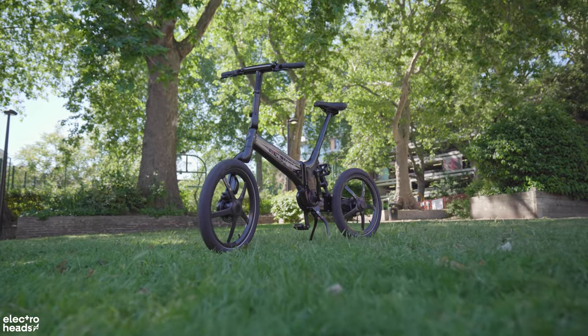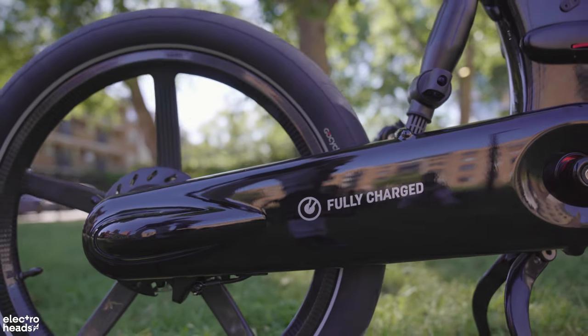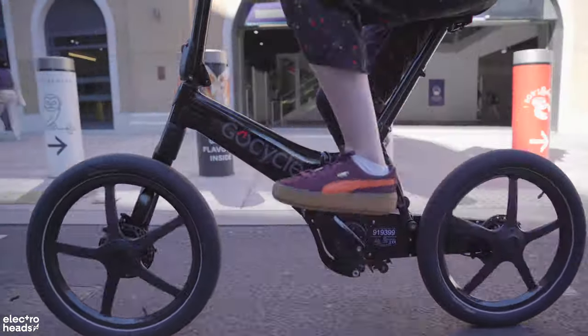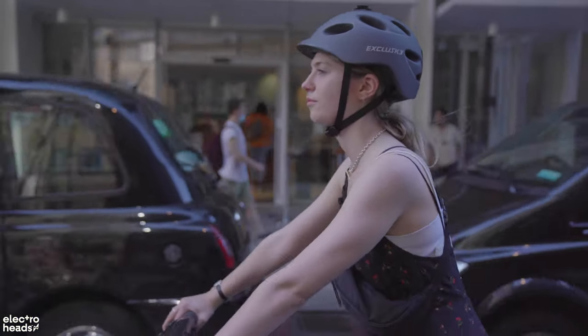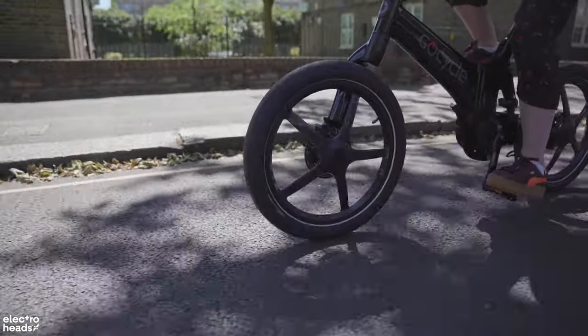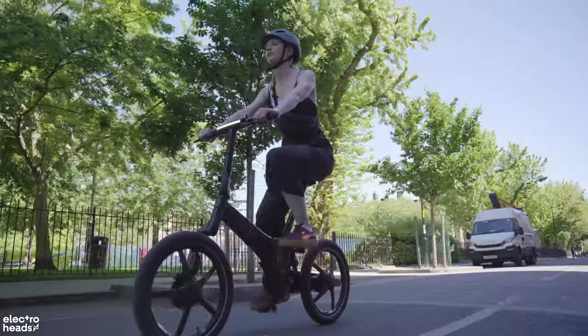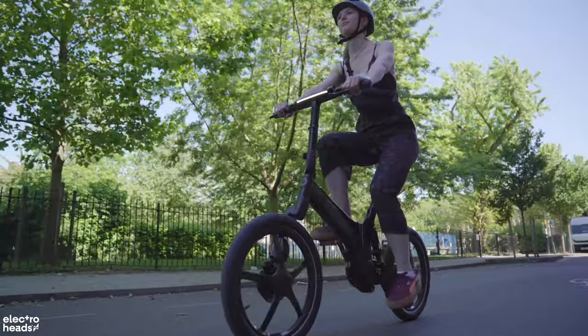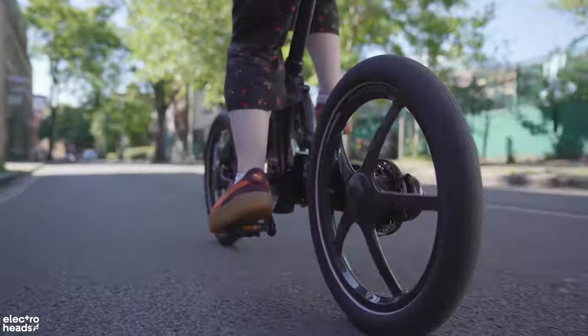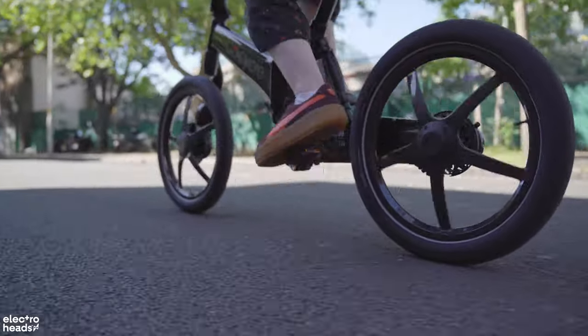The G4i Plus really is something special. It doesn't feel like a foldable bike to ride and has the performance to squash a lot of electric bikes out there. I couldn't wait to commute to work every morning — and that is saying something. Best of all, I could wear whatever I wanted, not worry about getting my outfit covered in chain oil, and arrive bone dry. It's a multimodal commuter's dream bike.